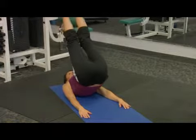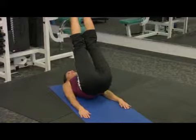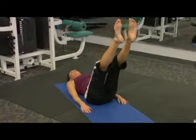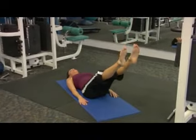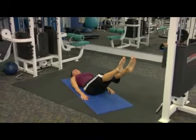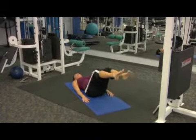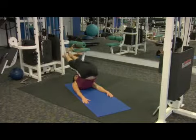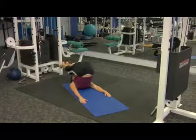We're going to hold it in that pile driver position at the top, and we're only going to lower those legs to the point where we can feel that back stay on the mat, and come back up — 90 degrees over to 180 degrees. Hold it.